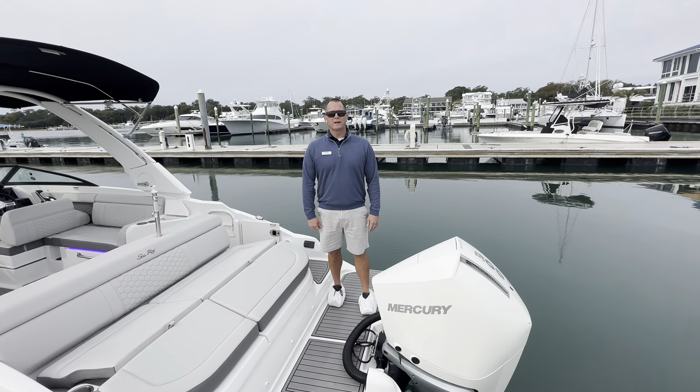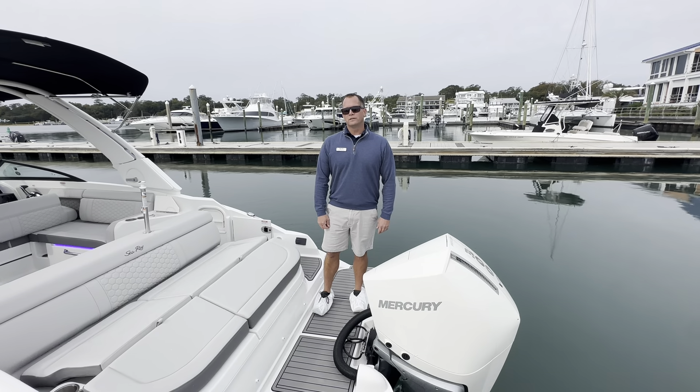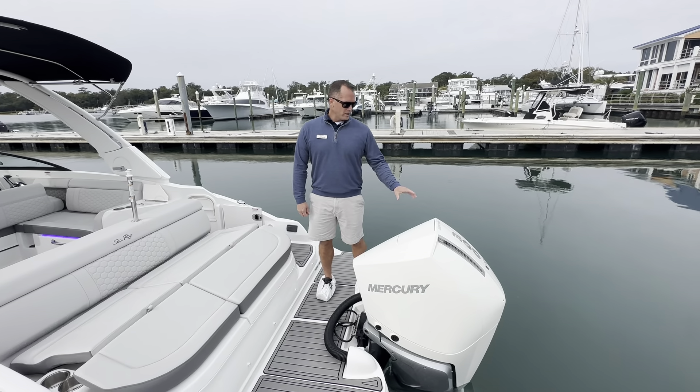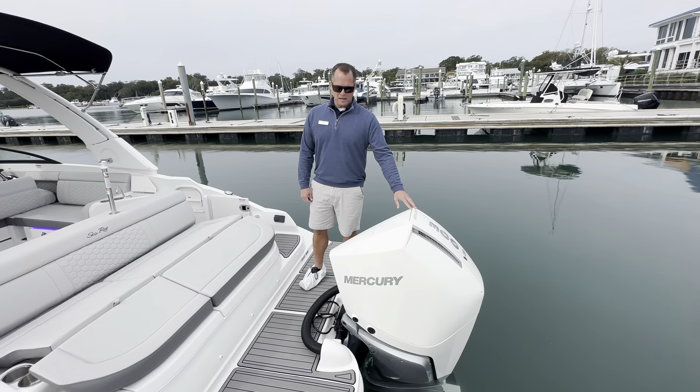Welcome to MarineMax in Wrightsville Beach. My name is Dean Ashton and today we're on board a 2024 Sea Ray 270 SDX outboard. You'll see in the photos the boat has the Horizon gray hull. For engine options we're equipped with the 300 horsepower Mercury V8 in white.